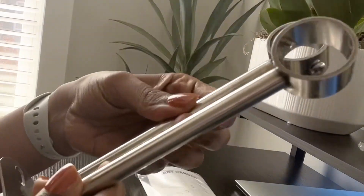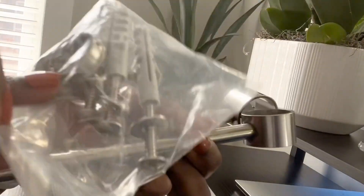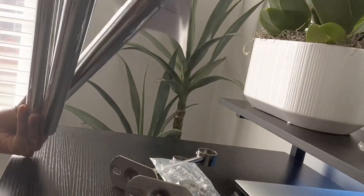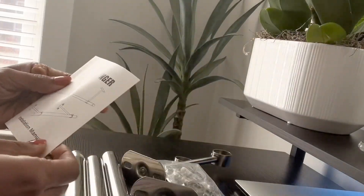With this product, you will receive two solid stainless steel rod holders, stainless steel screws with nylon anchors, and three stainless steel rods. In addition, you will also receive an instruction manual.